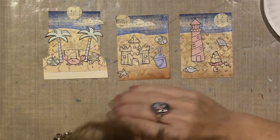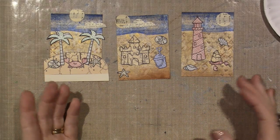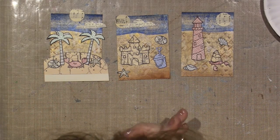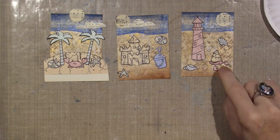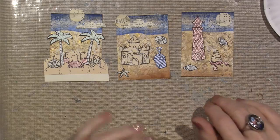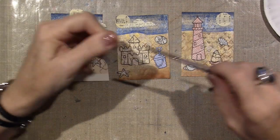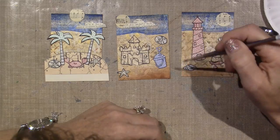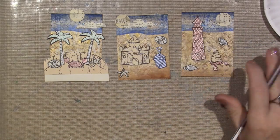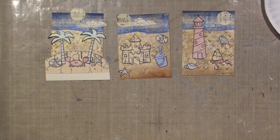I'll go away and adhere all this with Mod Podge — you don't need to see that, it's not rocket science. I just use a little brush and adhere everything down, and maybe give it a full coat of Mod Podge when I'm done. Alright, I'll be back and everything will be adhered.